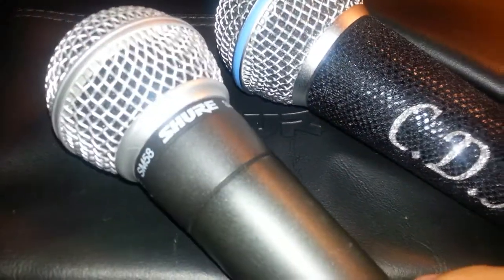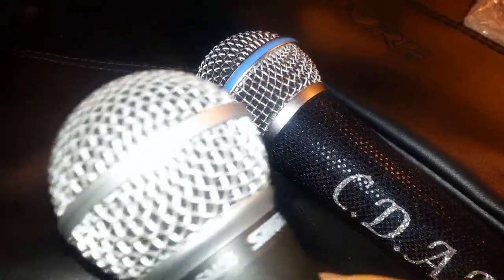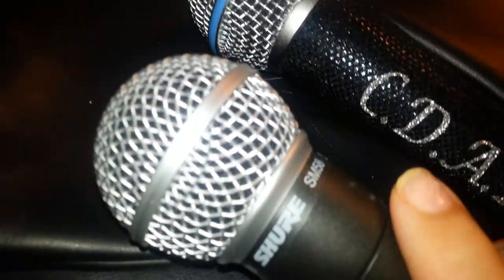We're going to take a listen to the standard. Like I said, everyone is trying to compare to it. Many microphones coming out sound a little bit better because this one is a little nasally — it's a good microphone, a cardioid microphone — compared to the Beta 58 which is a super-cardioid. But this is the standard; it sounds good and it's going to hold up as long as you're going to hold up. Let me unplug this mic and plug in the SM58.